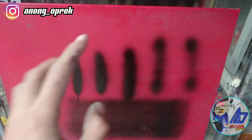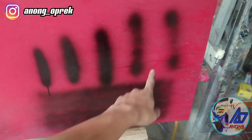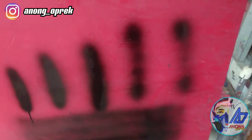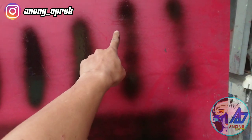Oke, ini yang gue tes sama seperti yang kemarin saat gue review. Tetap di 29 PSI, dia membentuk malah bukan angka 8 lagi, dia malah hanya titik saja. Dan untuk 25 PSI, lebih baik.